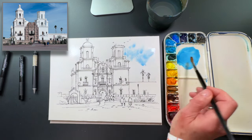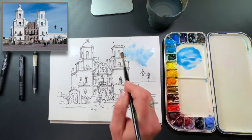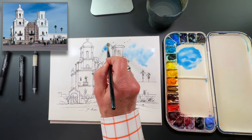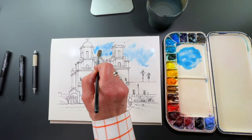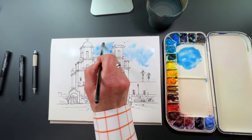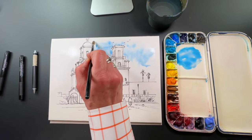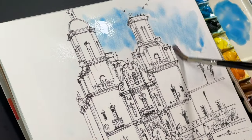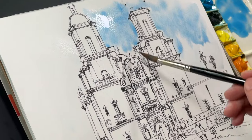This church is called the White Dove of the Desert because as you approach it, driving toward it, those white towers really stand out on the flat land around it. So I want to get some nice blue. I pre-wet the paper just so that I get a bit of that wispiness in the sky.